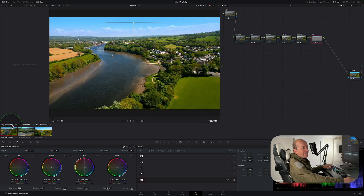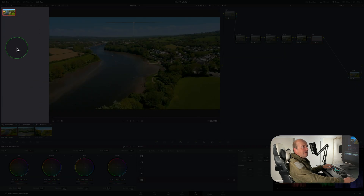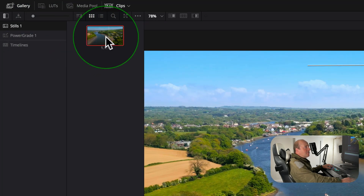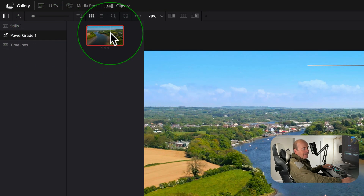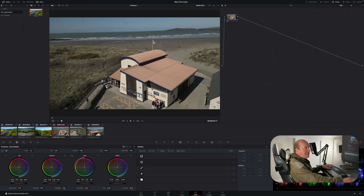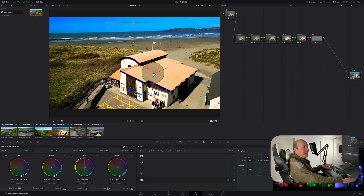To save and reuse a grade, right-click the graded clip and select 'Grab Still.' The grade appears in the Stills library on the left. You can drag the still into Power Grades so it's available in any project you open in the future. On your timeline, adding more clips is simple — just drag the Power Grade still onto any clip and the grade is applied instantly.